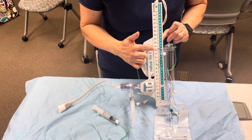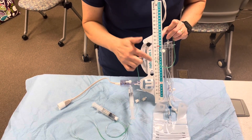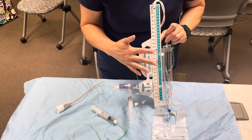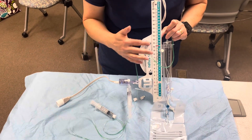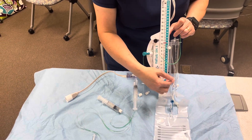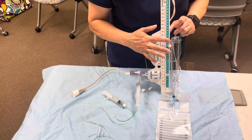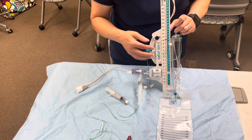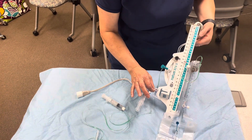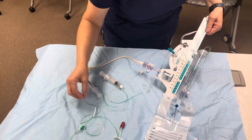Normal ICP is five to fifteen millimeters of mercury. If we have increased ICP, blood, or excess CSF, we want to make sure we're draining any excess. It could be fifteen, or we could start with ten — so anything over ten we're going to have drainage and monitor it on an hourly basis, emptying it from the drain into the bag. Confirm the level with the neurosurgeon.